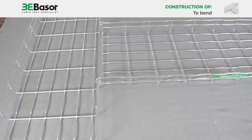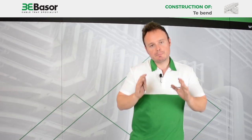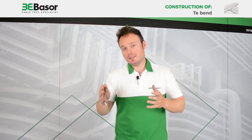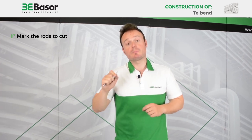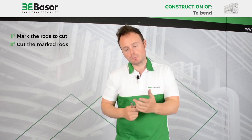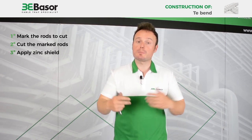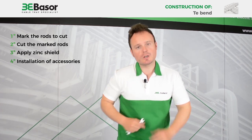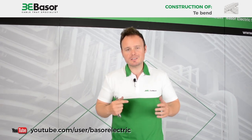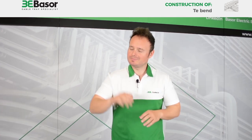Now we have finished our accessory. As you can see, we have made a T-Bend very fast and very easily. To make a short summary of what we have done: first, we marked the rods with a pen marker; second, we cut those rods; third, we applied zinc spray to avoid future problems with oxidation; and fourth, we installed the staple set of Basel Field. Very easy and very fast. Many thanks for your visit and see you soon. Bye bye!